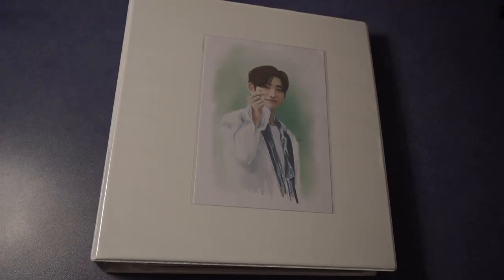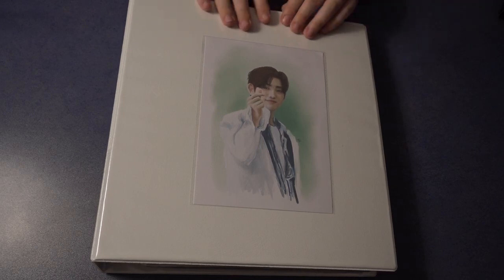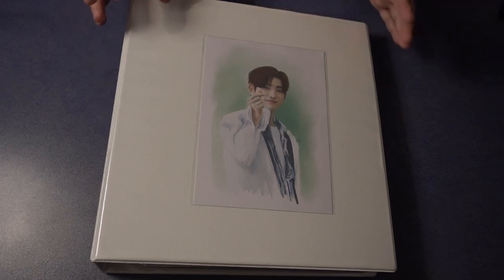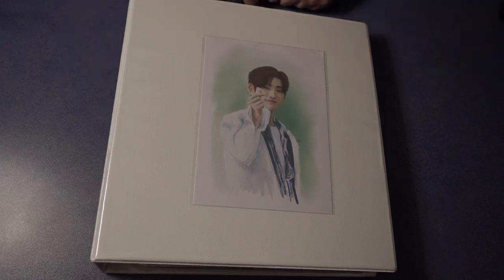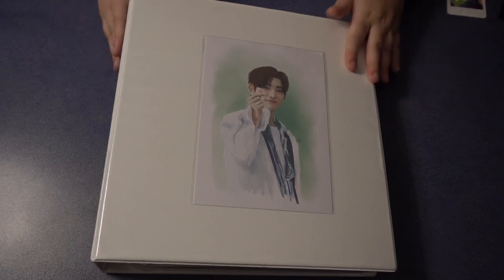Hello guys and welcome back to another video. It's time to put some cards in my binder again because I have been accumulating some from recent comebacks and things that I bought. I'm still sick but slowly feeling better, and that's why I want to use this chance to make this video before I get more sick.